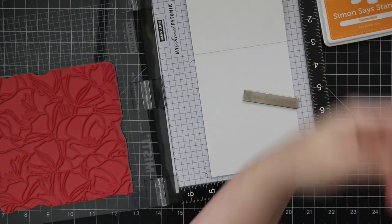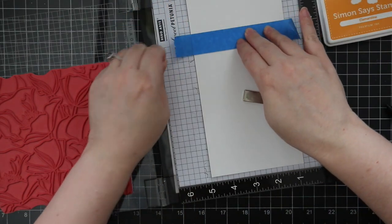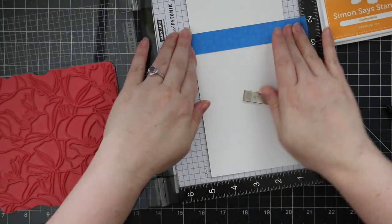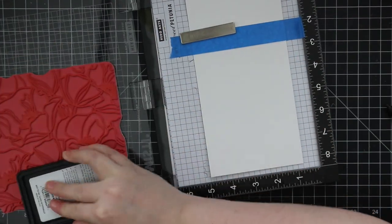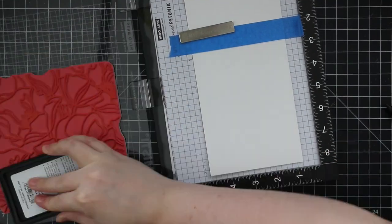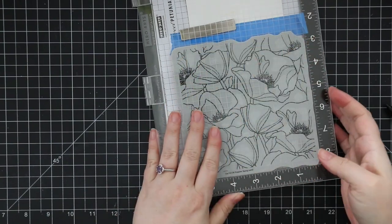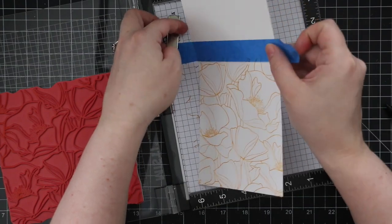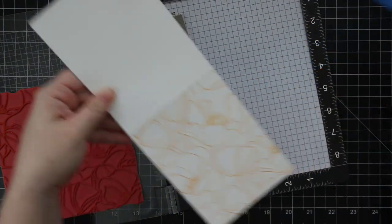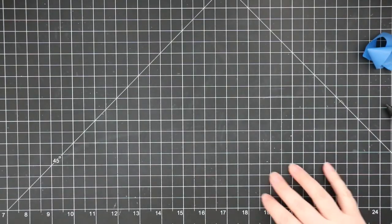I used one of the MISTI creative corners to place my card base, then used painter's tape to mask off the top portion of the card so I don't stamp past the spine, and also to hold it in place in case I need to stamp more than once. In the end I only needed to stamp it once. I inked the stamp with Simon's Clementine ink and stamped that — you've got to have something on the inside of your cards, it's just become a thing.